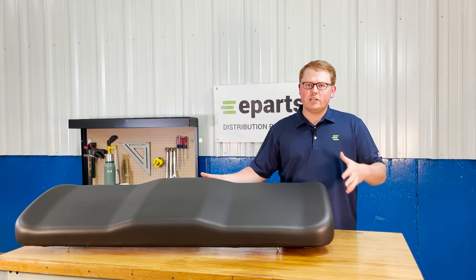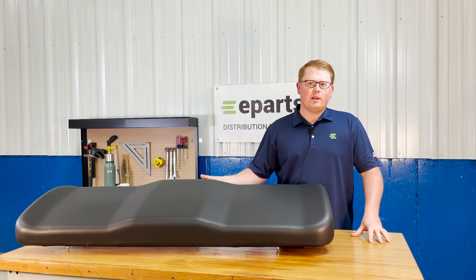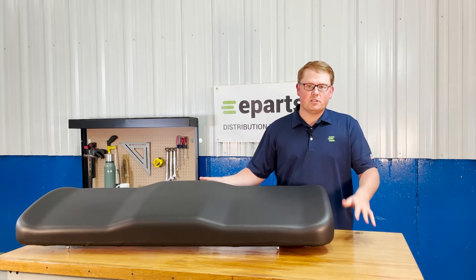Please feel free to reach out to us directly. We sell a lot of different Polaris Ranger seats and we're happy to do a VIN check for you and make sure this is your correct seat, or get you your correct part number and make sure there's no problems with your order.